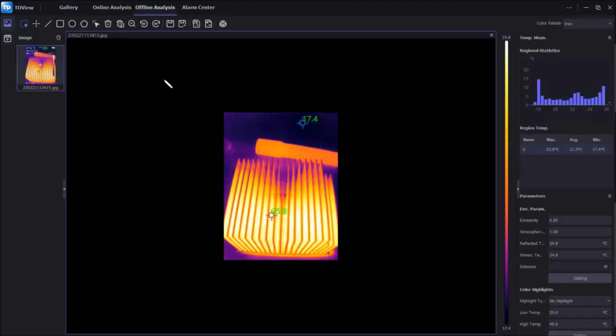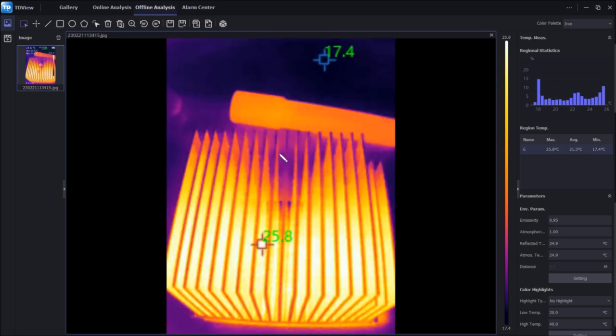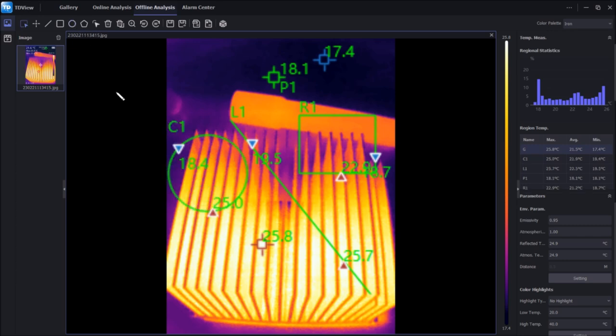In TD View you can look at multiple images at once. You can take a temperature measurement at an arbitrary point, draw a line to get minimum and maximum temperatures along it, or draw a square to get min/max temperatures in that region. You can add as many of these elements as you want — including circular regions — and delete them all if needed.